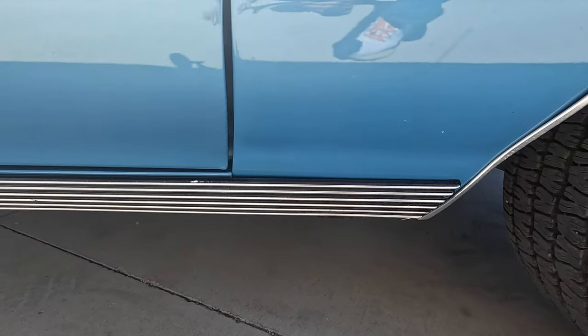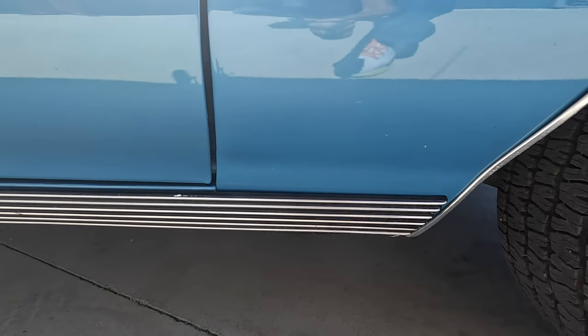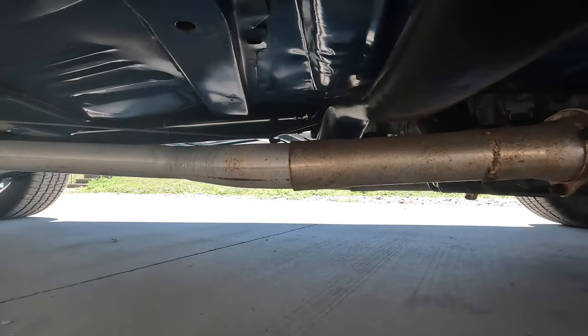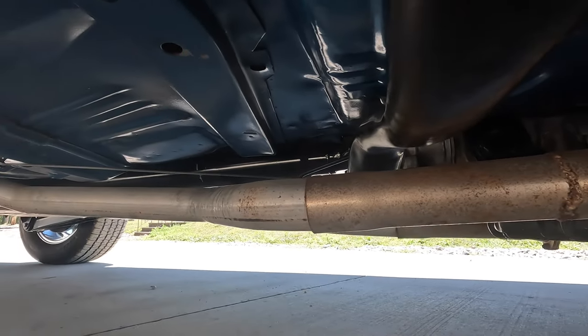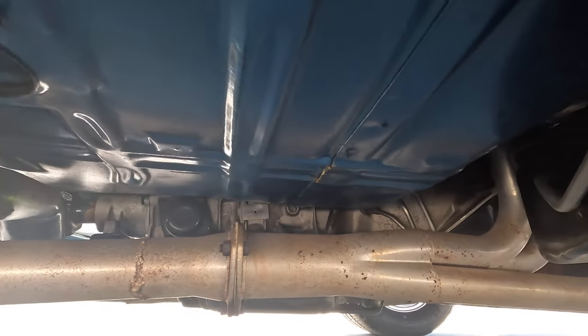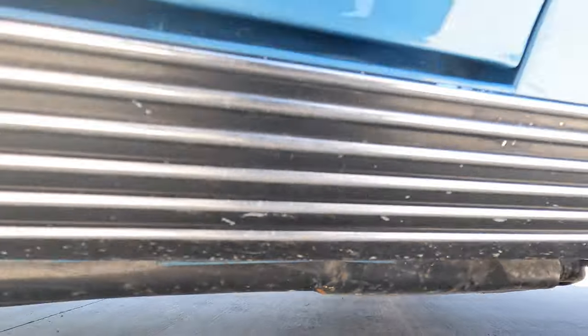The rocker molding is all original as well. As we go around this older restoration, it's just super solid down low. It's not chipped up, not blistered in any way. This gives you a little idea of the undercarriage — again, you can get better photos at our website, CoyoteClassics.com.